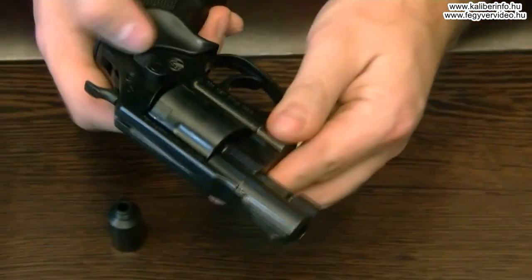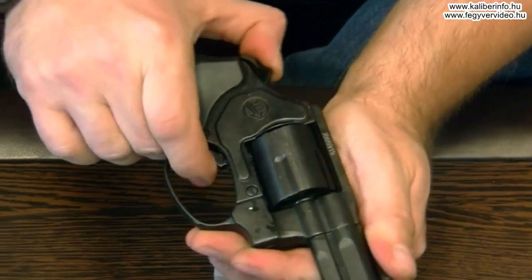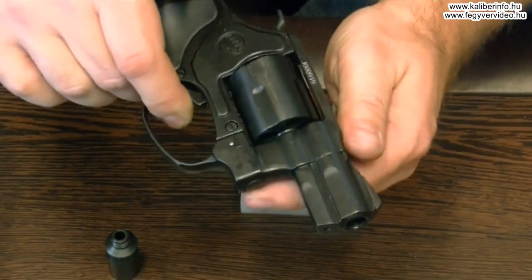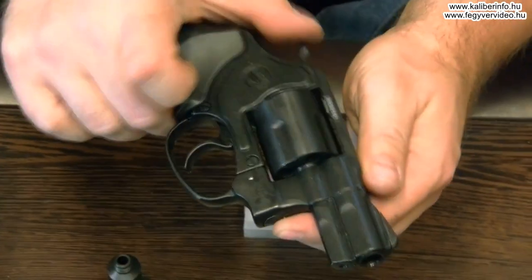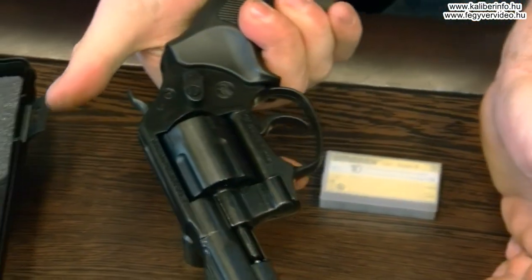Ez teljesen élethűen másolja az igazit. Ezen a fegyveren van passzív ütőszeg biztosítás is, tehát az ütőszeg csak akkor tud kijönni a tűzfalból, ha teljesen hátra húzom az elsütőbillentyűt — amint elengedem, visszamegy. Hiába éri ütés a pakast, ez a fegyver nem fog magától elsülni.